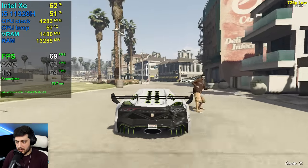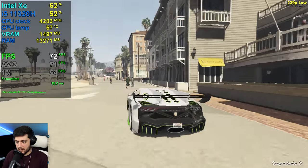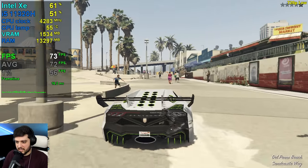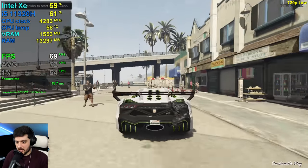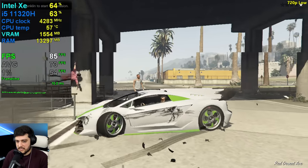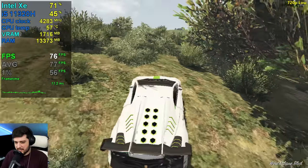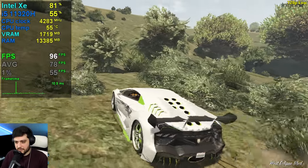We weren't really seeing 60-plus at all times at 1080p or 900p, so maybe at 720p that will be possible. But look at that GPU utilization — it would be possible if it was maxed out, but it isn't unfortunately. I think there is a little bit of a difference though; there's definitely a little bit of a difference.